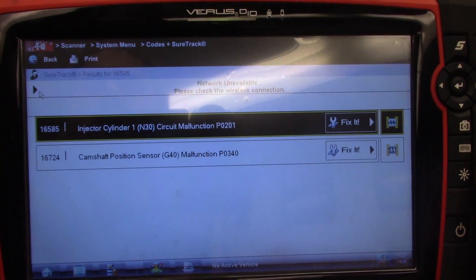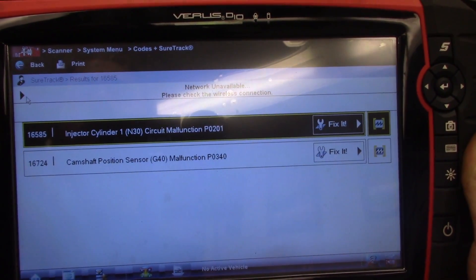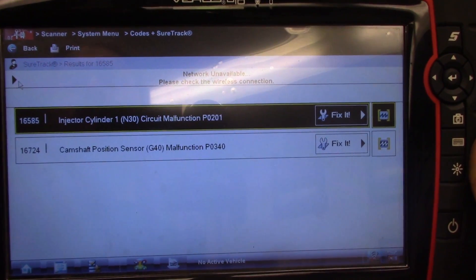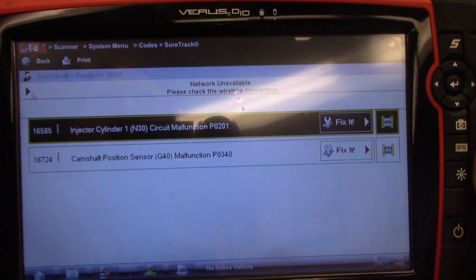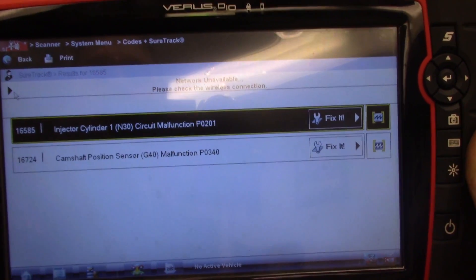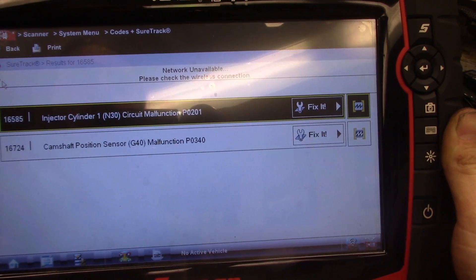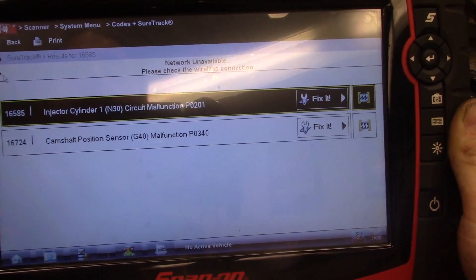Still showing injector cylinder one circuit malfunction P0201, and now we have cam position sensor malfunction P0340. Tony did mention that maybe two or three injectors out of the six he got were already faulty, so he didn't put those ones in.